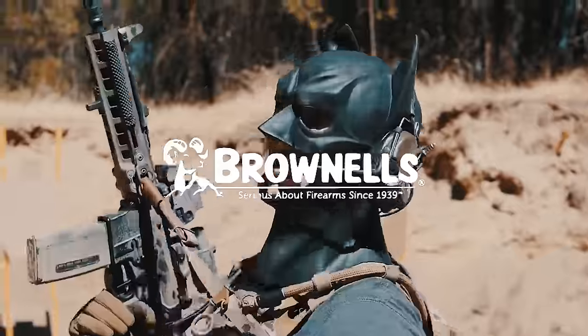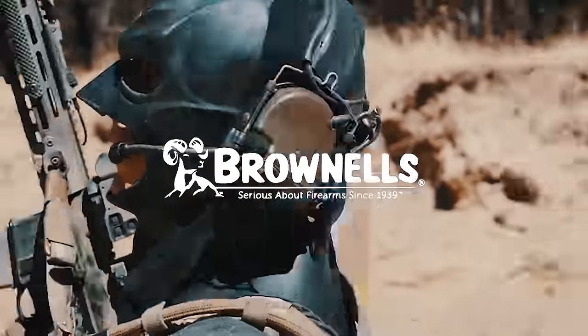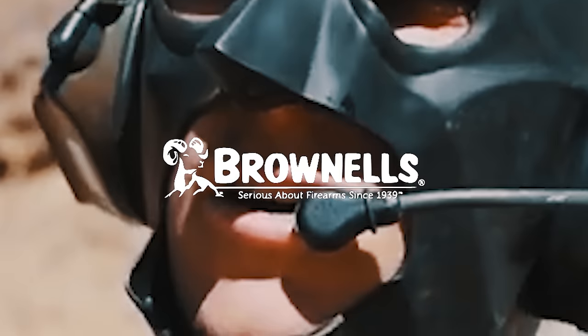The biggest supporter of the channel right now is Brownells. Brownells are huge 2A advocates and I can't thank them enough for sponsoring the channel. They just donated like $150,000 for the Firearm Policy Coalition, so a big thank you to them. Go check out their website and give them a big thank you for supporting this community.